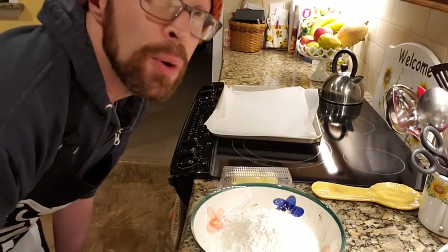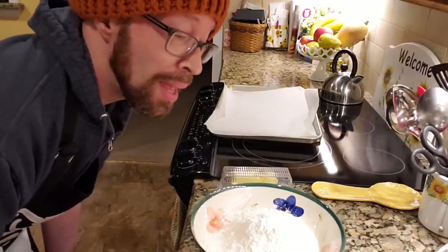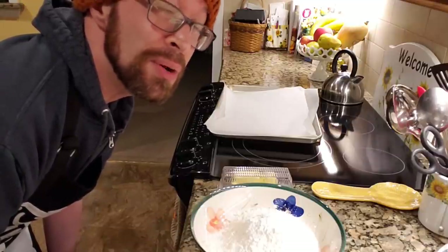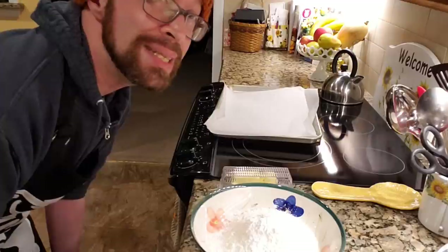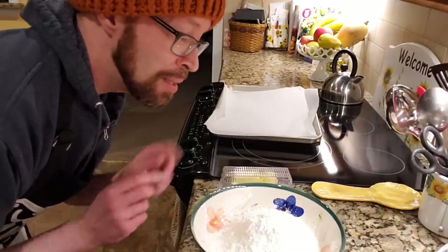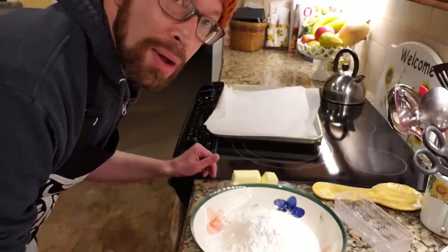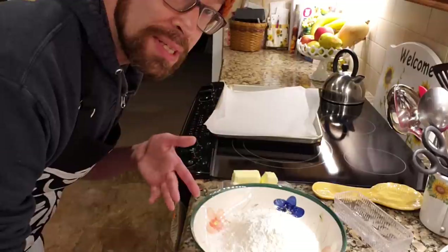Now we need to add the butter. They say to use cold butter, and I can understand why, but I let it sit out on the counter for a bit so it would soften up. I know I've been told not to do this, but I did it anyway. We're going to cut in the butter and mix that in. You need four tablespoons of butter, which in my case is half a stick, and I'm using unsalted butter.